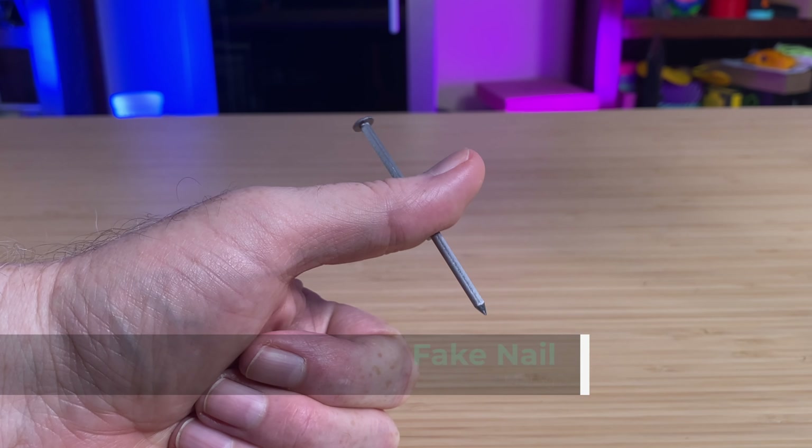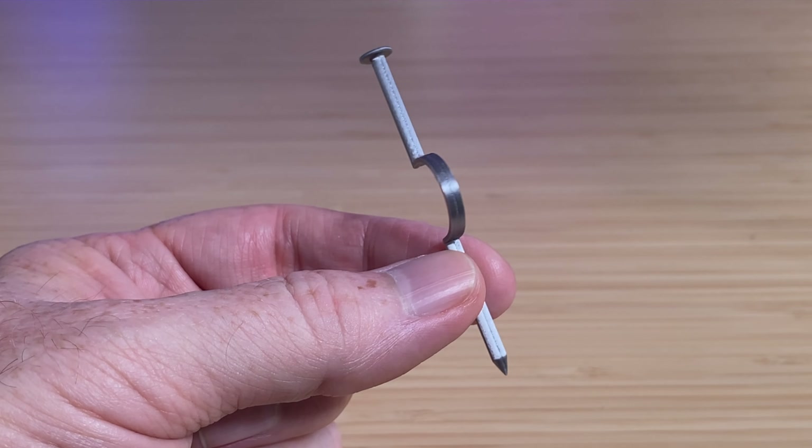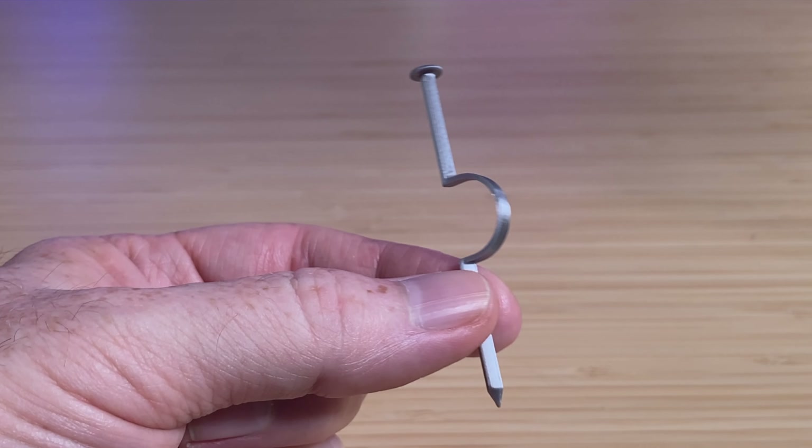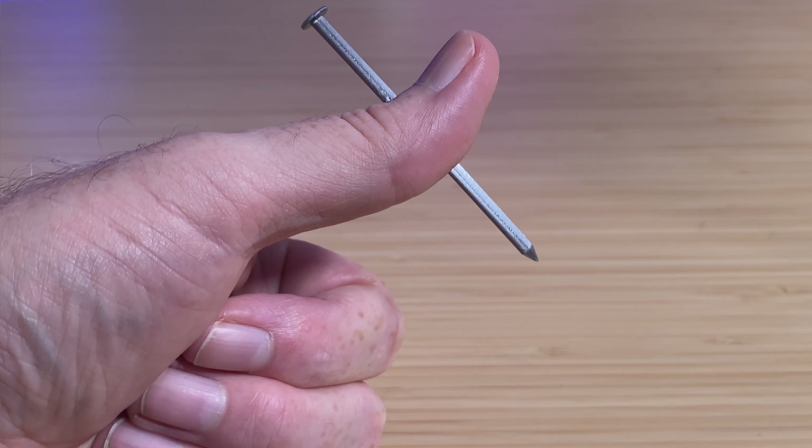At the last minute, I decided to show this — it's Matt 3G's fake nails, a nail through the finger prop, kind of like the old arrow through the head gag, only smaller. My main reason for printing something like this, of course, was so I had something funny for the video's thumbnail.